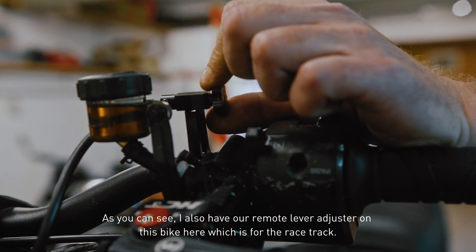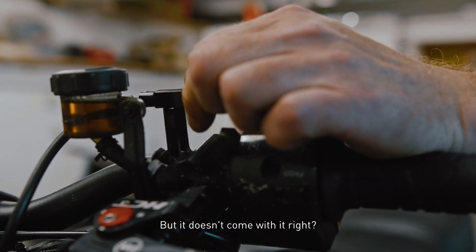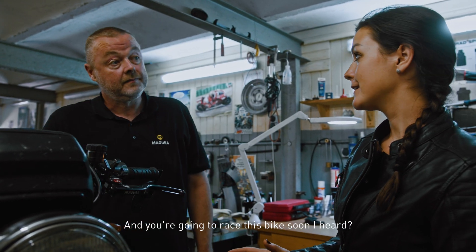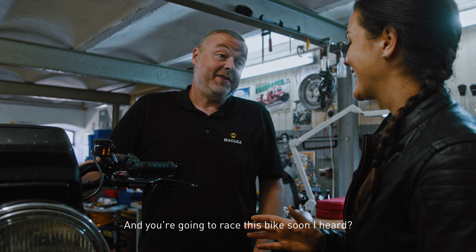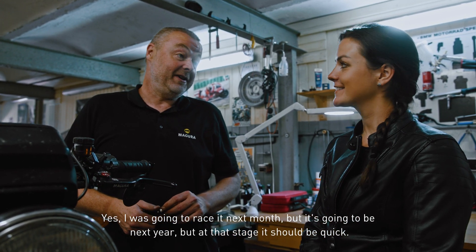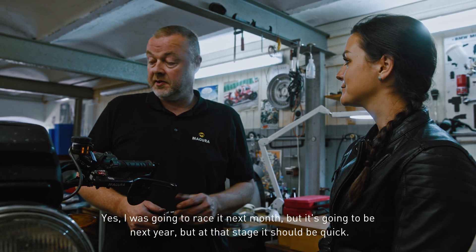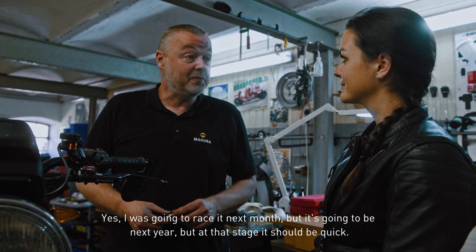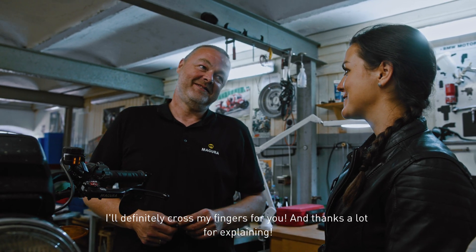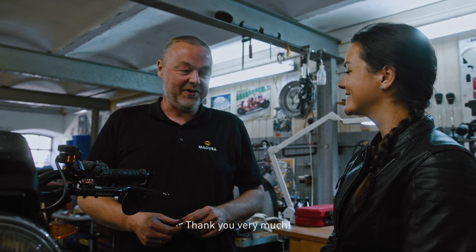As you can also see, there is a remote lever adjuster on this bike, which is for the racetrack, but it doesn't come with it — it's an optional extra. I heard you're going to race this bike soon. The idea was to race next month but it's going to be next year, so it should be quick by then. Thanks for explaining!